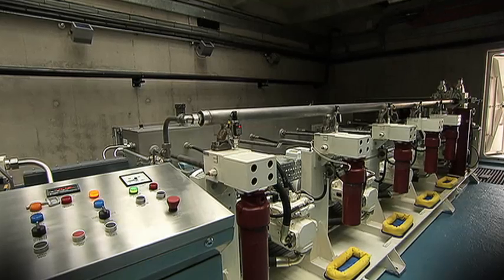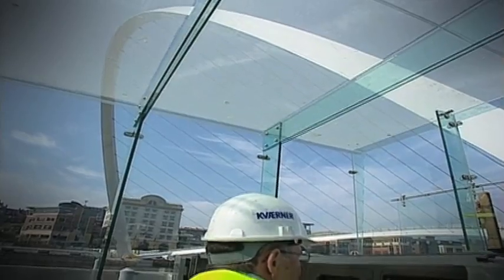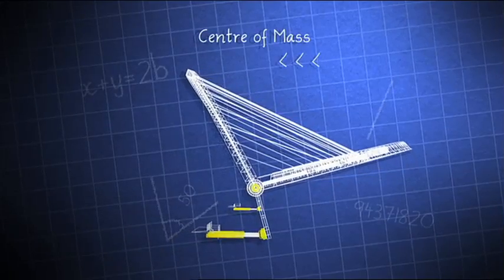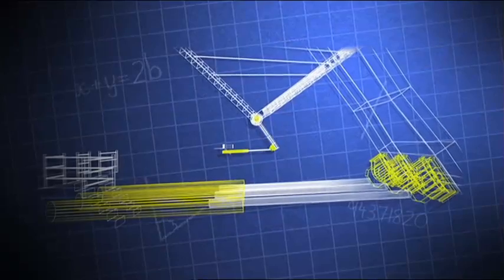The bridge is powered by hydraulic rams, which push. And when they push, they tilt the bridge. As the bridge tilts open, the center of mass moves across the pivot point and the loads within the cylinders change to accommodate the shift in weight.